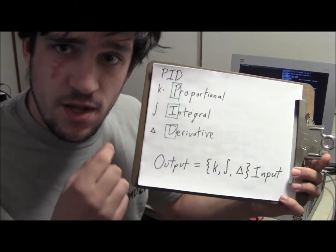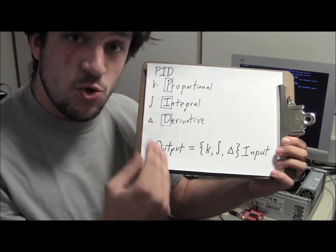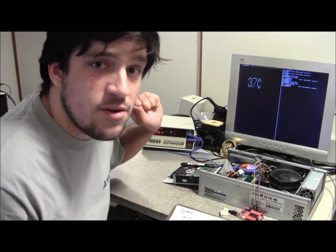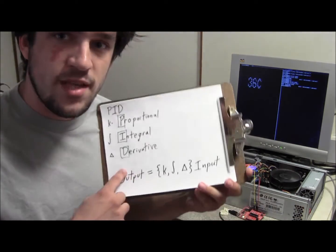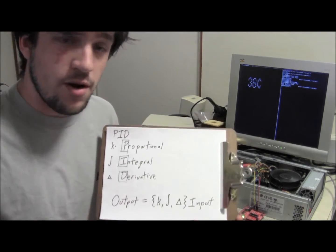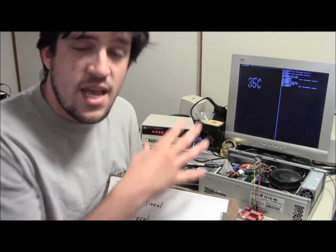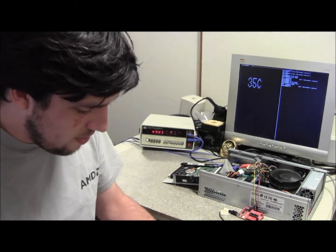So to recap: proportional is the current error, the integral is the long-term error, and derivative is the short-term transient change in the error. The derivative would have been advantageous when we first started the load because it would have seen the errors going up quickly and turned the fan up earlier. The derivative term tends to make a system respond faster, where an integral term tends to make it respond slower. So this system responded fairly slowly to this transient change in temperature, but it will eventually return to the exact set point. With just derivative, you have no emphasis on actually returning to the correct value.